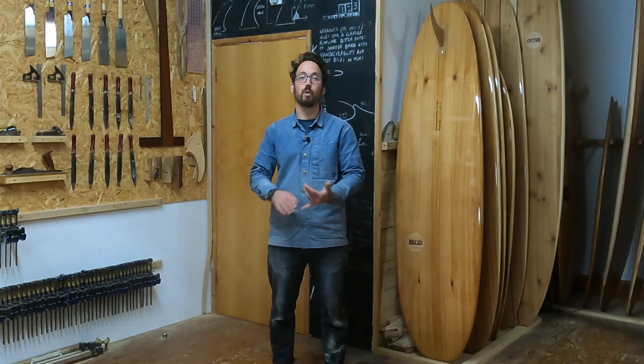As a beginner, what is it you're looking for in a surfboard? You want width to give you stability and confidence when you're popping up, you want volume so you can paddle and catch waves easily, and you also want to find a length that's suitable for you so you can manage it easily in the surf.